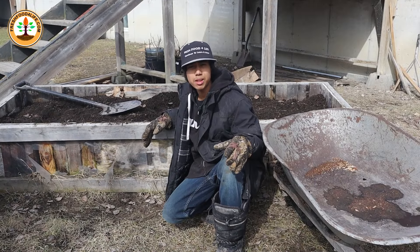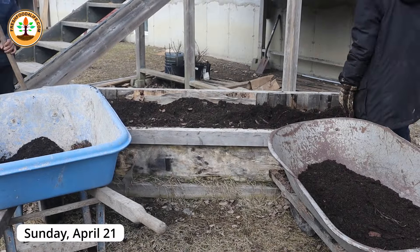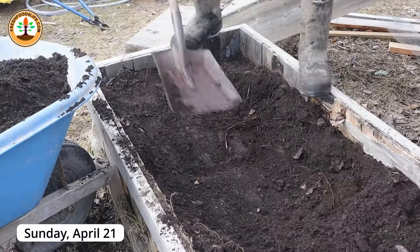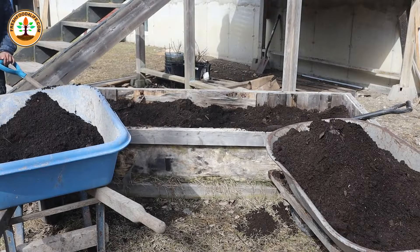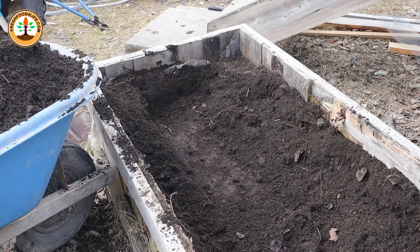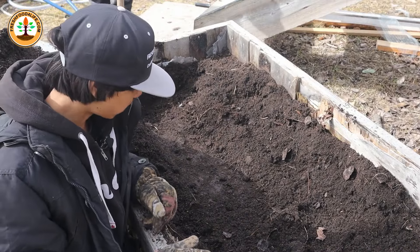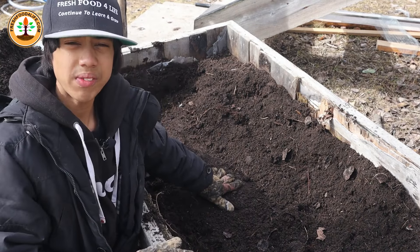To dig up the raised bed we're going to need some extra help. We're removing the top few inches of soil into wheelbarrows to take for another raised bed as some filler material. The first impression is the soil is a little frozen at the bottom, so we have to wait for it to thaw out before we come back and check it.